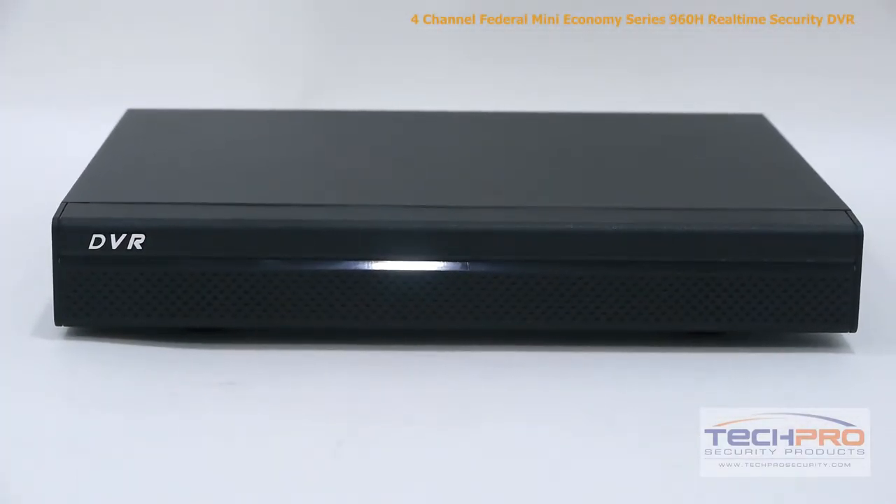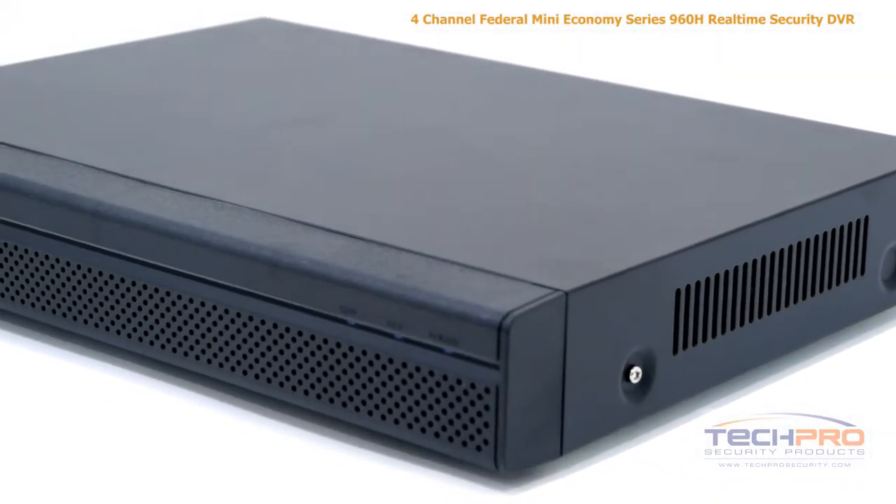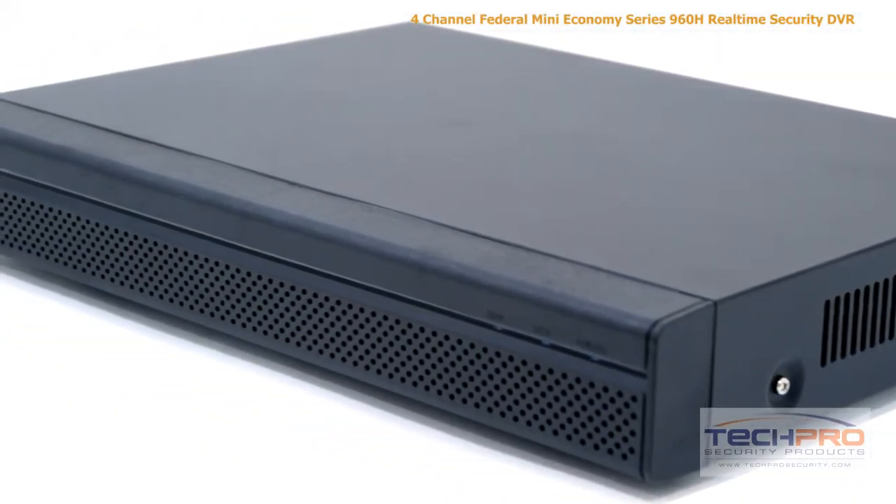motion detection, alarm triggers, email alerts, and so on. Once set up, this DVR can be accessed over the internet using a smartphone, tablet, or computer.